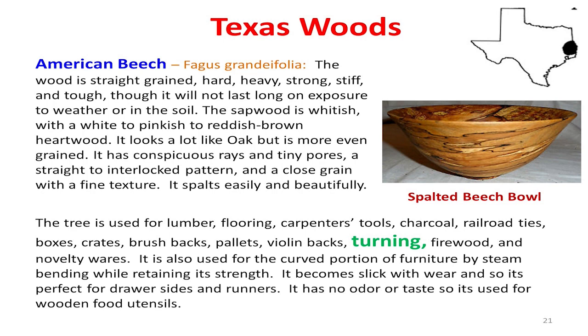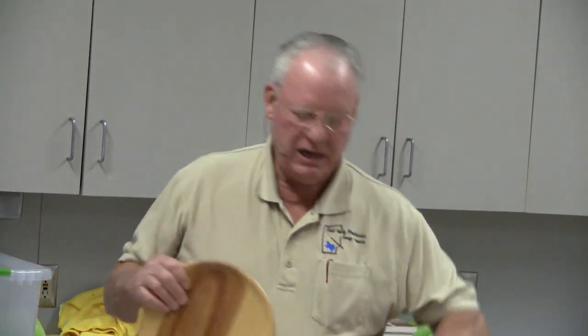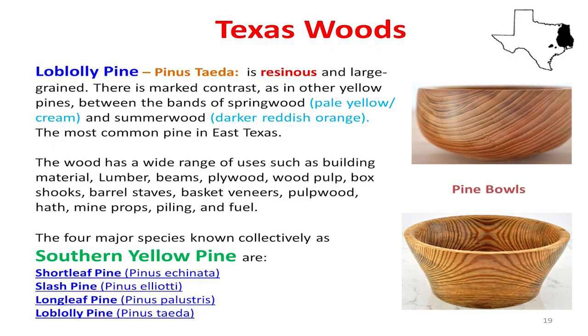Why aren't we turning pine? Texas is full of pine. It's got a great texture, but it has very wide grain because the trees grow so quickly. That doesn't mean it doesn't create its own characteristics. One warning about pine: you usually want it dried for a while, otherwise it's pitchy and sticky and hard to finish. It's better to let it dry quite a bit before turning, or kiln dry it if possible. Pine is a good product — take a second look at it; it may be something very economical to turn.